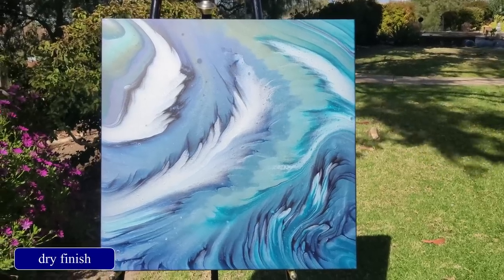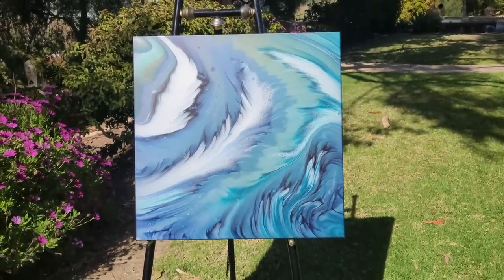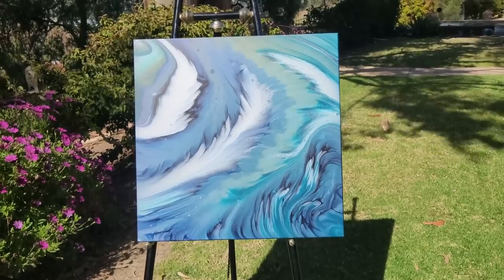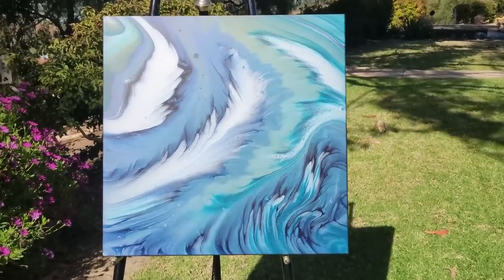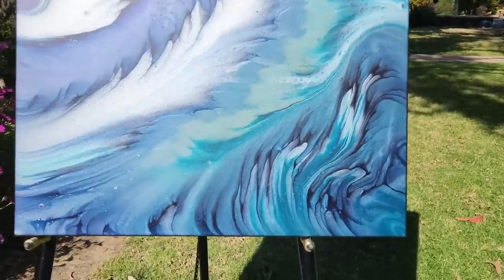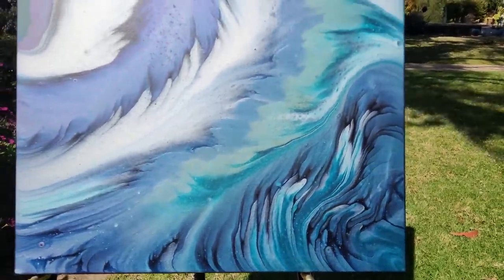Okay, so this is a couple of days later. I am loving how this turned out. I am so happy that I switched out the deep violet for that Prussian blue, because I think it's giving it so much contrast and so much pop to the lighter colors and creating so much depth and shadow in there.